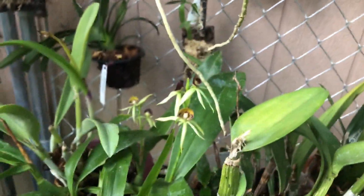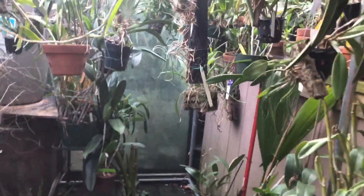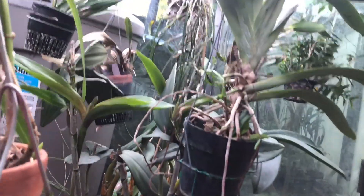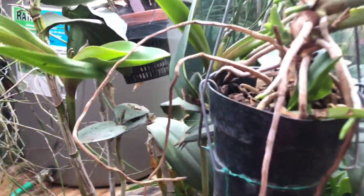Good morning everyone, welcome back to my channel. It's Terry, welcome to another edition of An Orchid A Day. It's Friday, yay! I believe this is number 58.